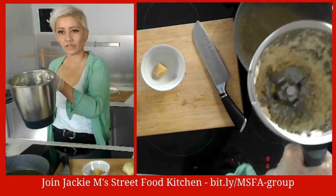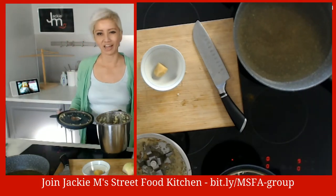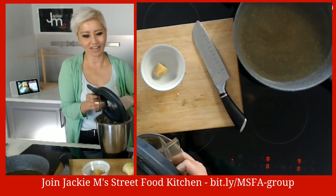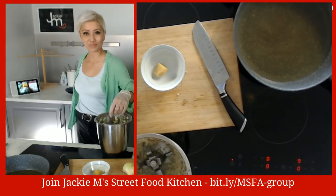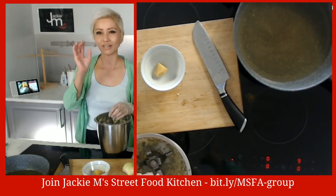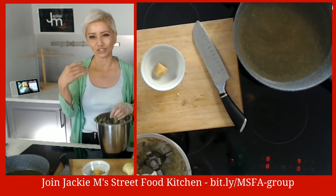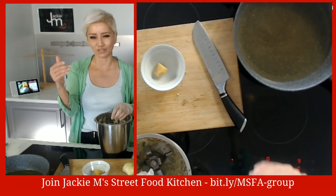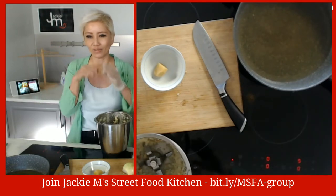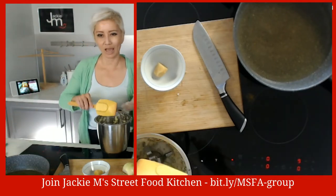Here's what we call in Malay rempah - it's a spice paste. Rempah almost always has onion and garlic. If you've got lemongrass, that's a great thing to add as well. Onion and garlic are the two biggest ingredients in rempah; ginger appears maybe 50-70% of the time. Lemongrass and all the other stuff are collectively blended into a paste - we call it rempah, spelled R-E-M-P-A-H.